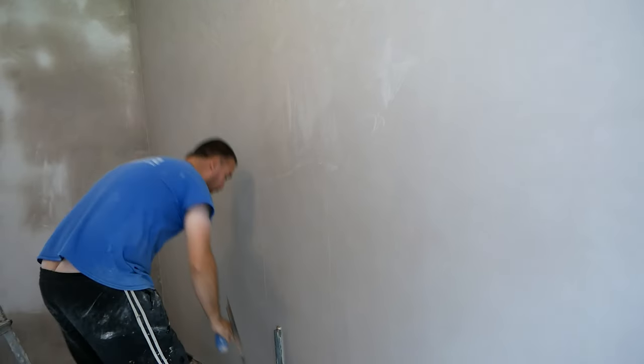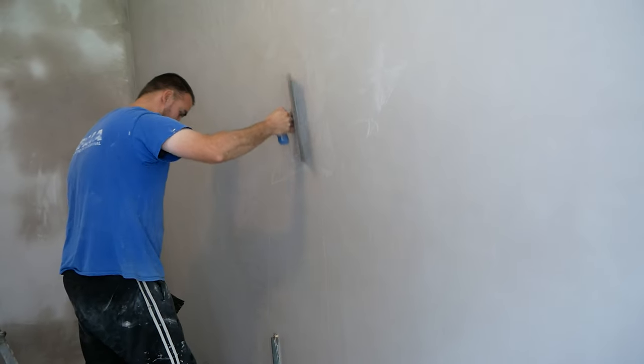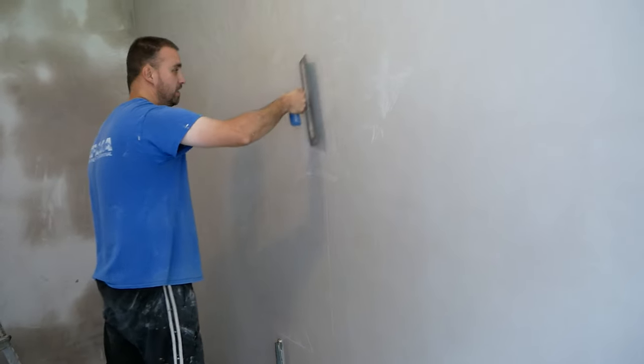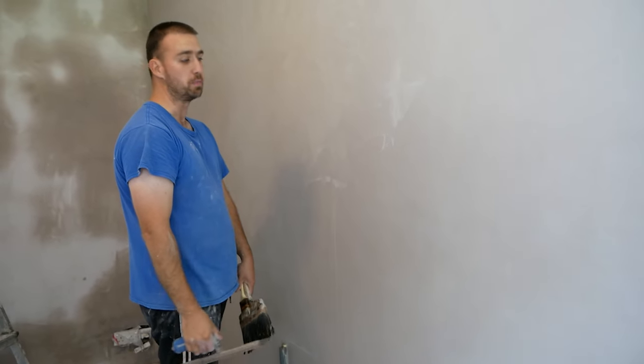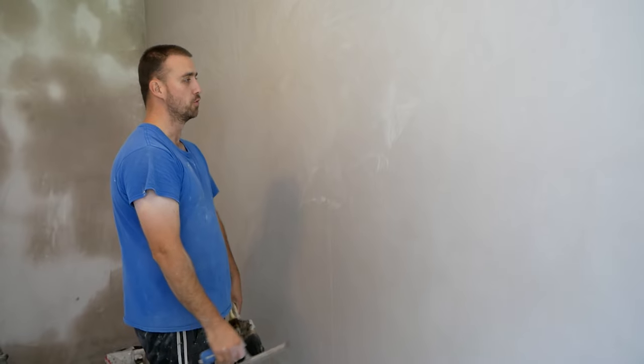Technically it doesn't need another trowel, but I will show that in the next pass all the same. So guys, this wall doesn't necessarily need a polish, but the flexi trowel is great for this because it takes a lot of pressure. The wall is fully static at this point.